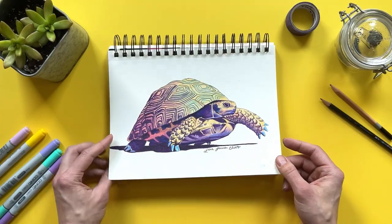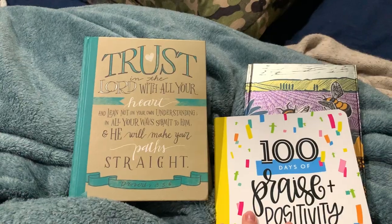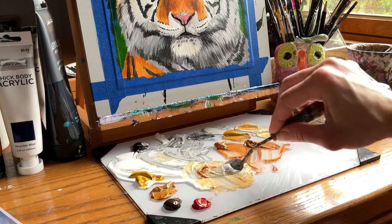On occasion, I feel like supermom, but most days, I feel fragile, exhausted, and clinging to my Bible, and doing as much art as I can squeeze in a day.